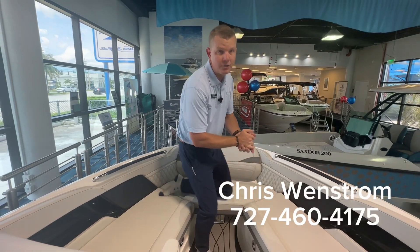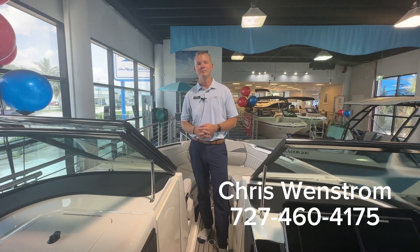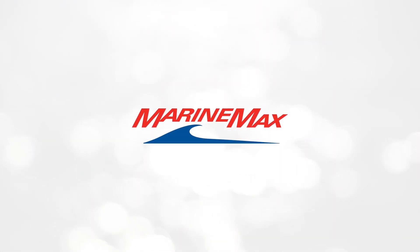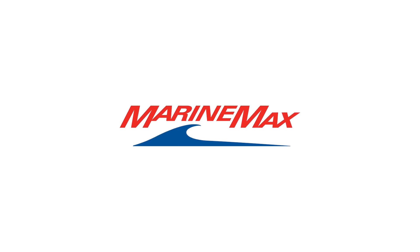I hope you all enjoyed this walkthrough of the 260 SLX. If you have any questions or want to set an appointment to see this boat in person, feel free to call or text me on my cell phone at 727-460-4175.